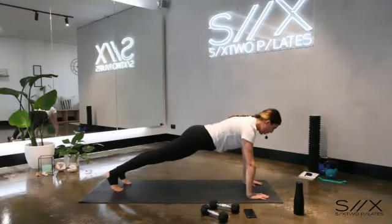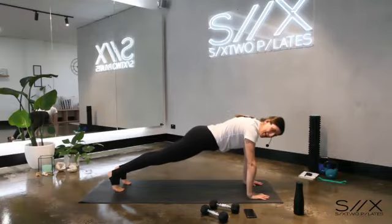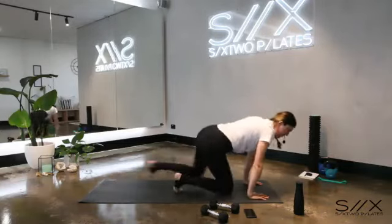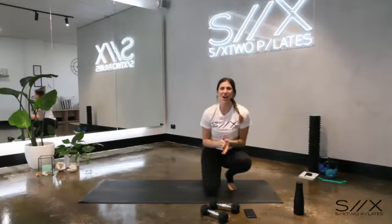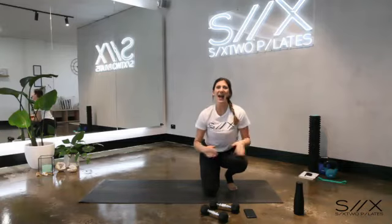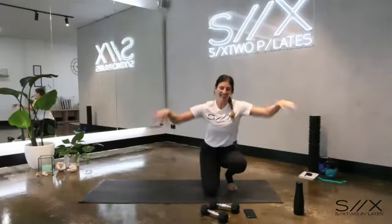Come up, half plank, step back into your full plank and hold it here. Hips low, shoulders over your hands, tummy pulls in. Seven, six — we're going into mountain climbers after this — five, four, three, two, one. Mountain climbers — get those knees right up, go go go! Eight, seven, six, five, four, three, two, one — have a rest! Shake out those wrists, have a drink if you need.